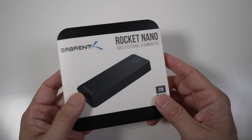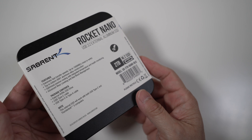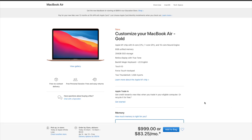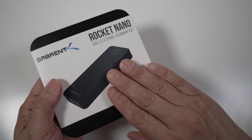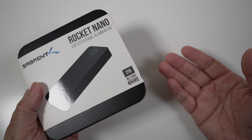An external SSD is a great accessory for a modern laptop like the M1 MacBook Air. It's much cheaper than the internal storage, and it can be moved around from one laptop to another. For example, a base M1 MacBook Air costs $999 and comes with just 256GB of internal storage — it costs $800 more to upgrade to 2TB internally. This 2TB Sabron external SSD, on the other hand, costs only $270.